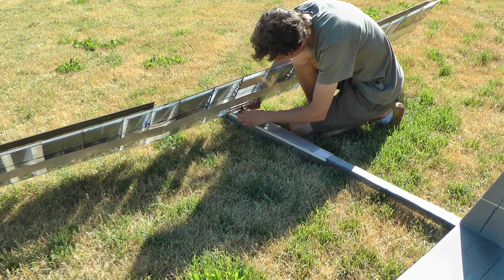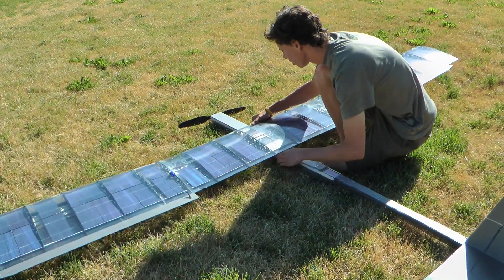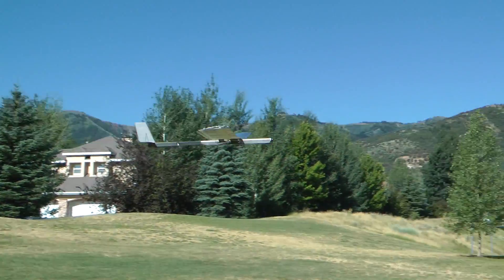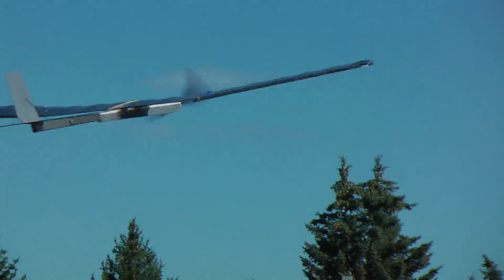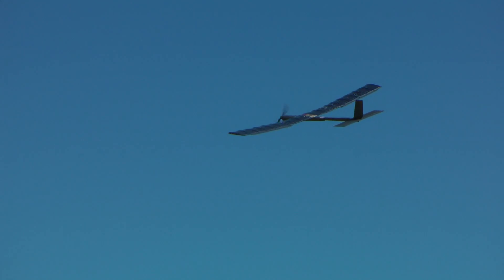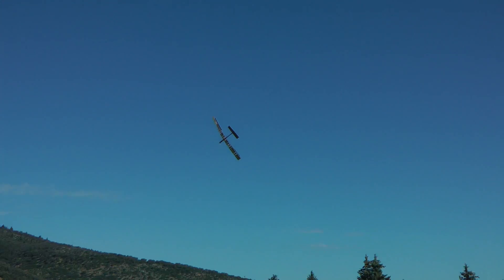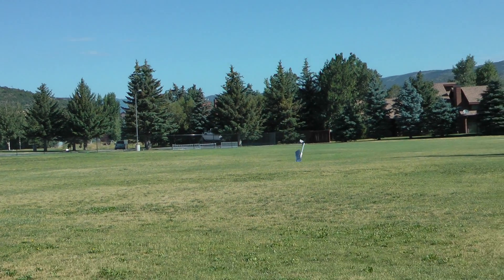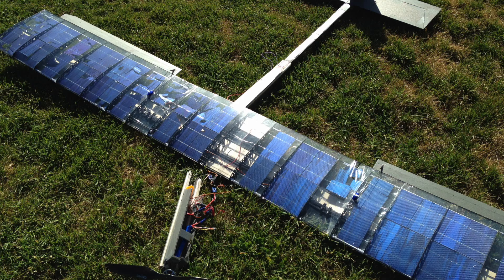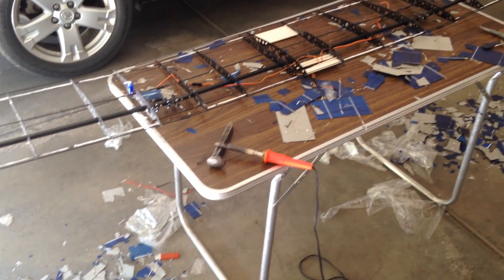For the second test flight, I wired the solar panels into the power system. With a receiver-controlled switch, I could disconnect the battery so the motor would be pulling directly from the solar panels. Before I even got a chance to switch over to solar power, the plane got stuck in a turn and crashed. All the cells in the wing shattered.